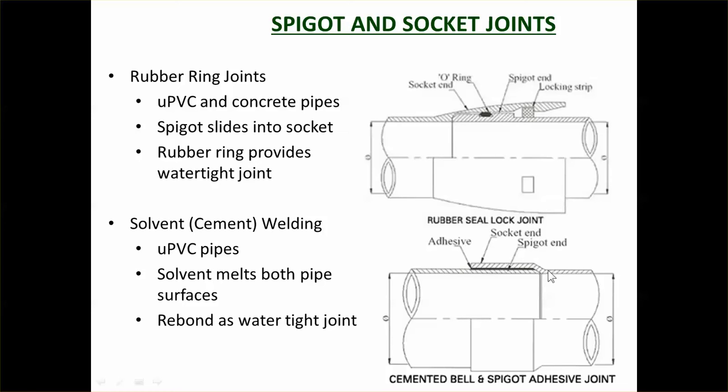The other way of using a spigot socket joint for PVC pipes is solvent welding — instead of having a rubber ring, you actually weld the two pipes together. You paint a chemical onto it which melts just the top surface of the PVC. You twist the pipes so that the whole circumference of both the pipe socket and the pipe spigot are being melted. Then you leave it, the melted material sets, and it becomes one material — the spigot and socket are now welded together, forming a watertight joint.